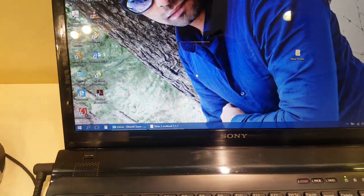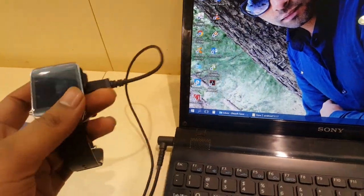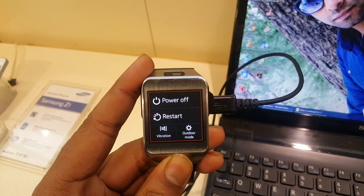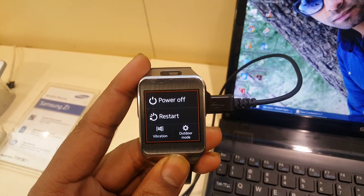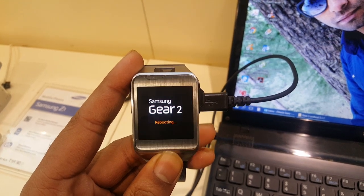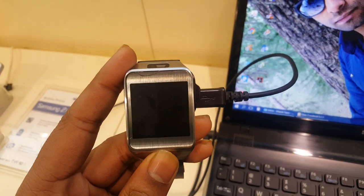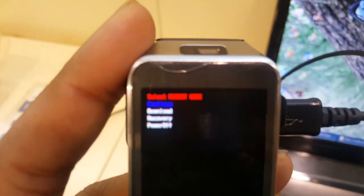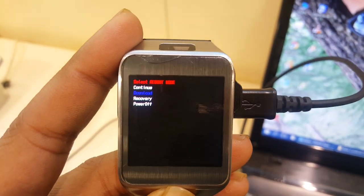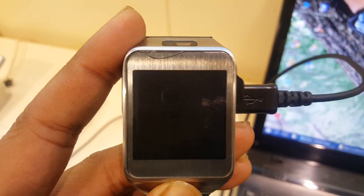First of all, put your Gear 2 on download mode. Hold the home button, then while still holding, press the home button 2 to 3 times. Select download. Now open Odin.